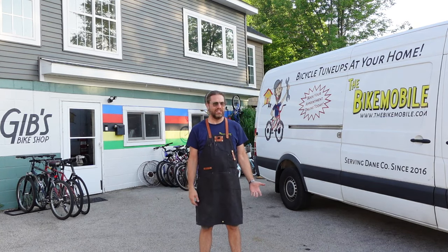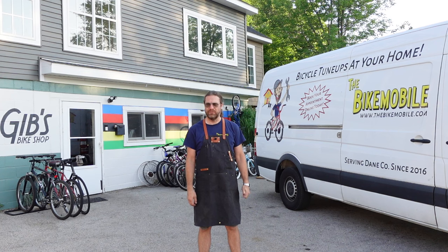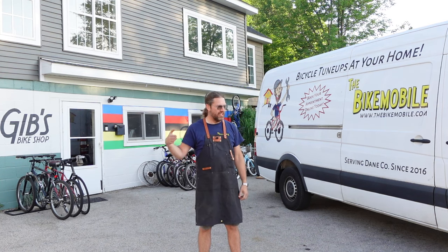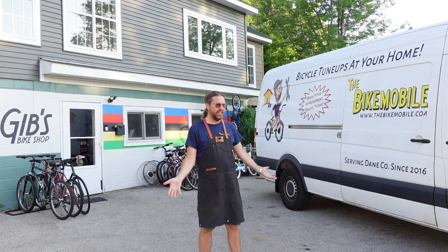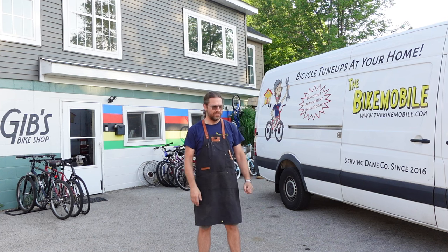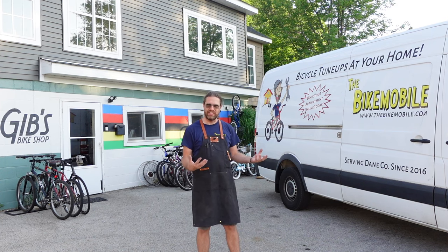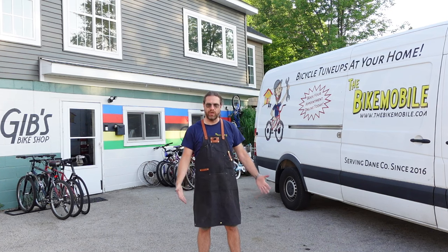Hello bike farmers, welcome back to another episode. We got ourselves a barn bike here. I was in the bike mobile yesterday at a customer's house, test rode their bike into their shed. It was out in the country and I saw this bike sitting there — all dusty, flat tires, completely filthy — but I could tell underneath all that filth was a perfectly good bicycle. So I told them I'd take it in on trade towards the service I was doing on some of their other bikes and brought it home.